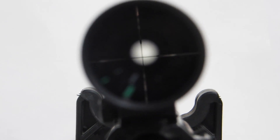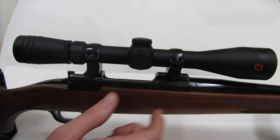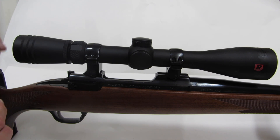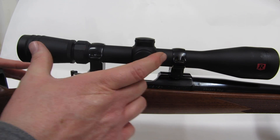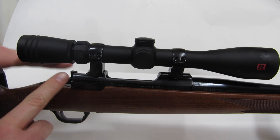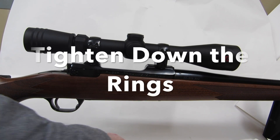I picked the rifle up, put it on my shoulder, moved the zoom in and out, and moved the scope forward and back until I found a spot I liked. What I'm doing is looking through the lens at the circle of light coming out of the back — you want that optimized for your eye. The maximum magnification is the most delicate for this, so I got it lined up. Now I'll go side to side and tighten down the rings.